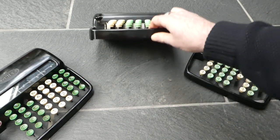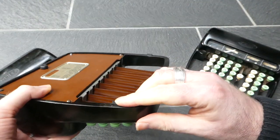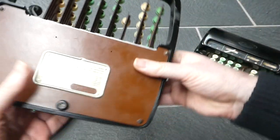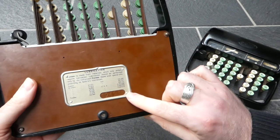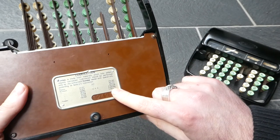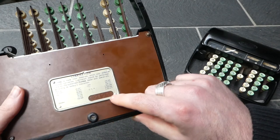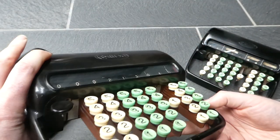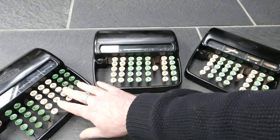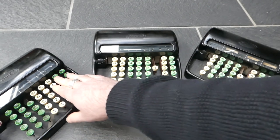This one is slightly later. It still has all the rubber feet, and it has a plate here that lists all the patent numbers, with a serial number of 124911. As you can also see, the keys are a slightly different colour. There are also versions which have brown keys instead of green.